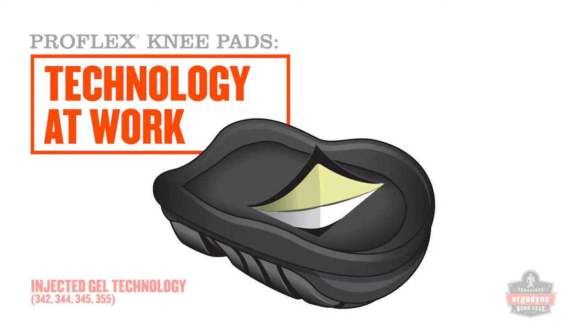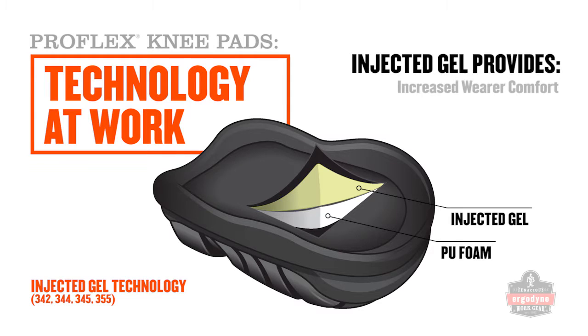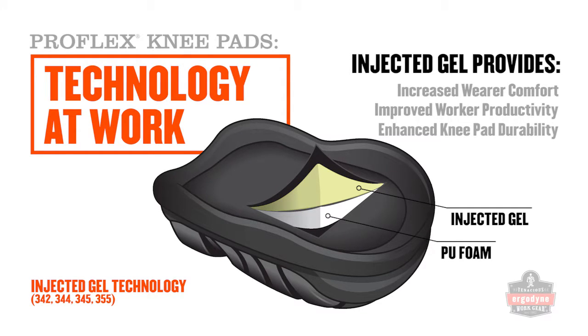Injected gel knee pads are designed for all-day comfort and maximum durability in the toughest applications. With gel injected directly into a molded cavity, fused together with high-density PU foam, these knee pads provide a superior kneeling experience in a variety of conditions.